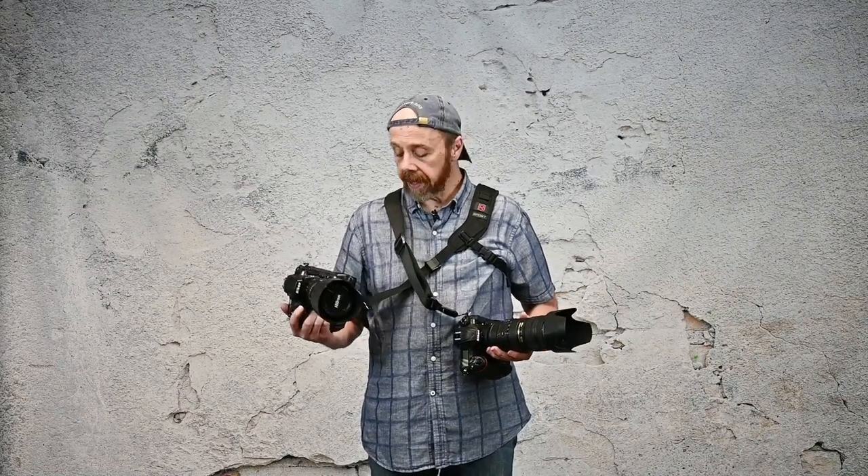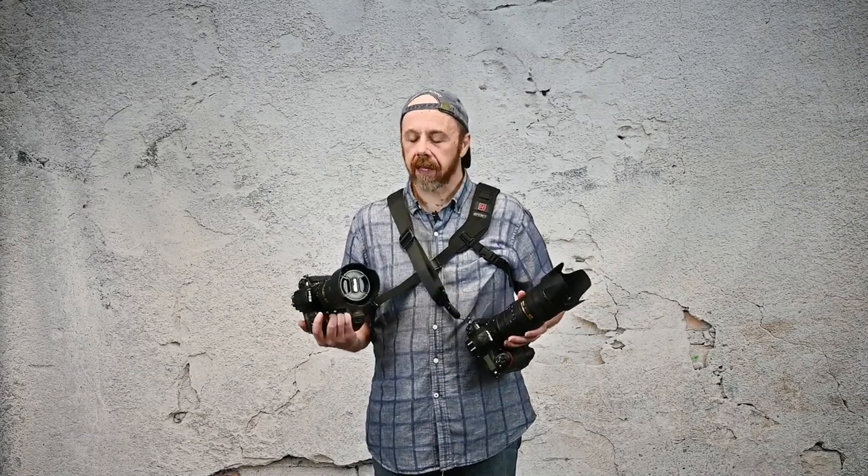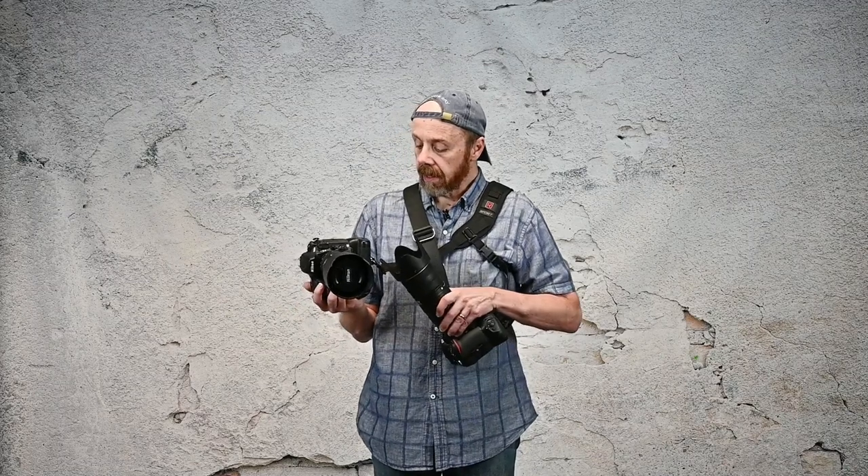The bottom line is you can't go wrong with either strap. For me, the Peak Design strap is a little bit more comfortable and versatile. But those nylon connections still bother me a little bit, and I think the 1/4-20 fastener that Black Rapid uses is a little bit more secure. Thank you everyone for watching my videos — I truly do appreciate it. I'll talk to you guys soon.